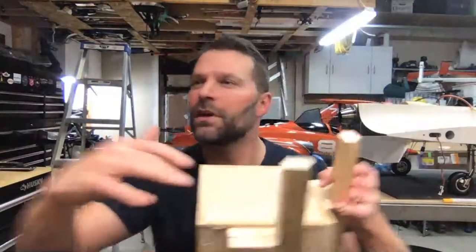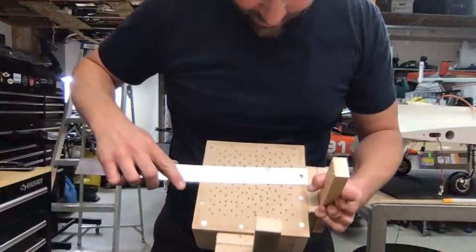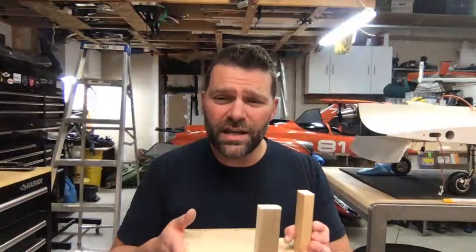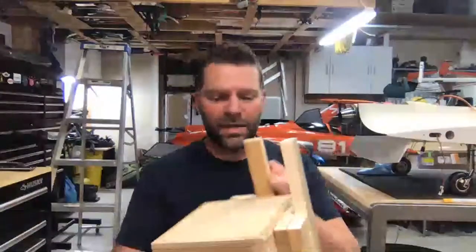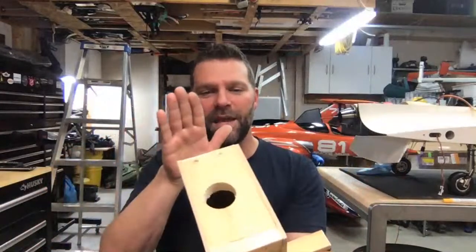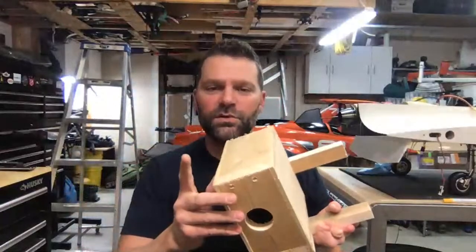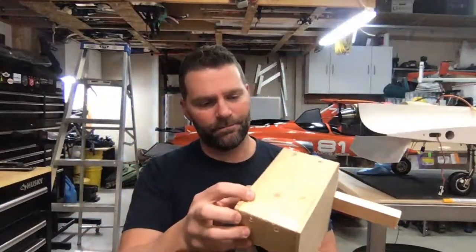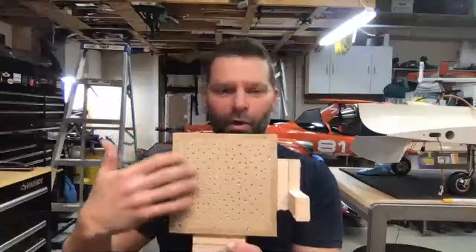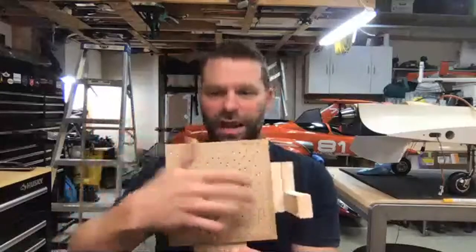All it is is some quarter inch MDF board on the top and the bottom. I used some one by fours that I had sitting around for the base. My actual dimensions are seven by seven square. The reason I did that is so I can use eight inch pieces of PETG. When you get a two by four sheet, you can get 18 pieces out of that sheet. I simply cut out the two squares, top and bottom, made the box out of the one by fours. I did use wood glue on everything to make sure it was nice and sealed, and then just screwed everything together.